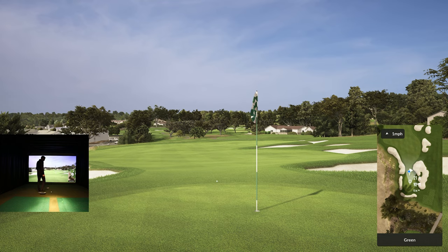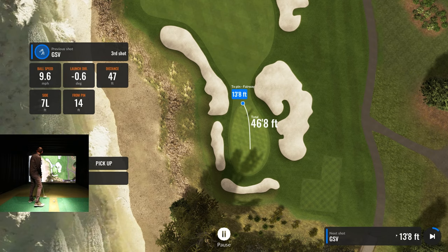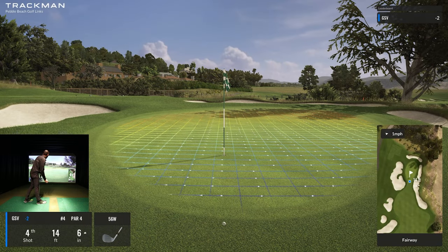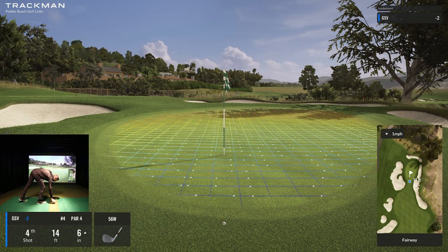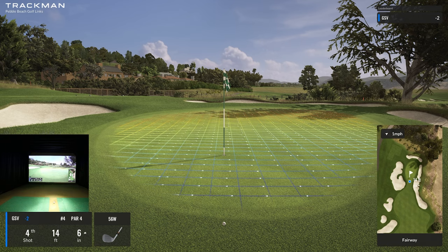Pretty good putt but the downhill is carrying it too far — oh man, it's off the green, 13 feet off the green! What can I do? It wants me to chip, but can I switch to putter? I think I'm going to switch to putter and just try it — I haven't done this yet.